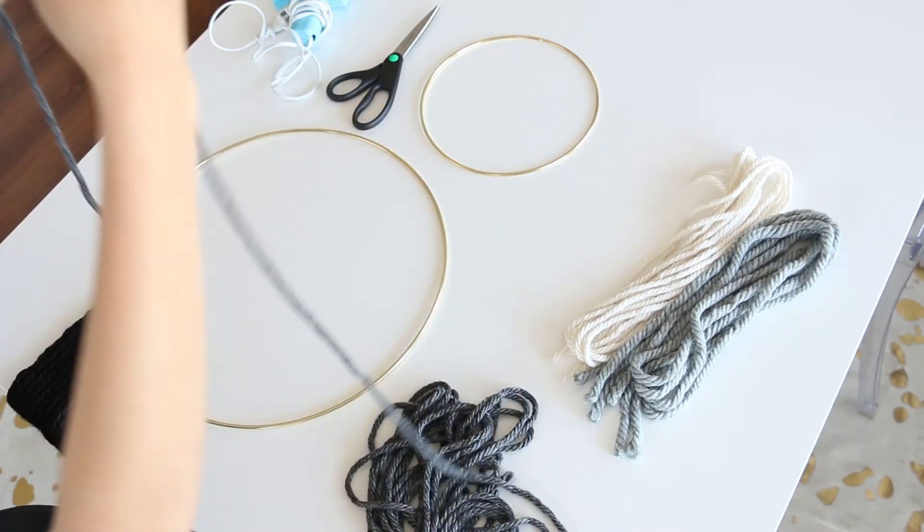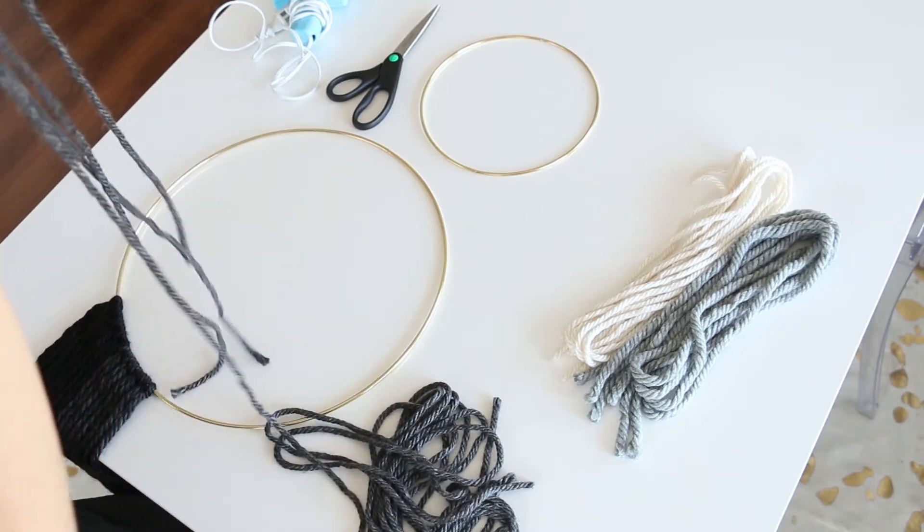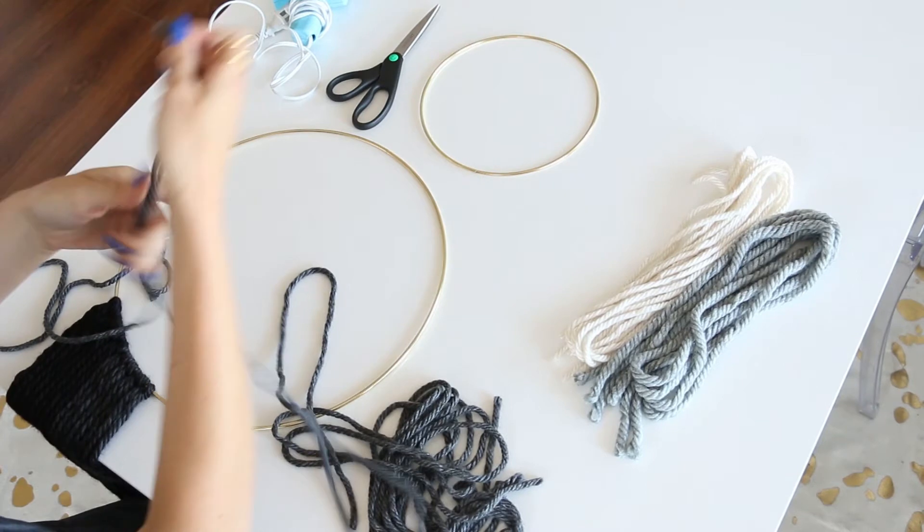Here I'm actually putting two strands together in one loop, just because I am using a thinner yarn for this shade of gray.